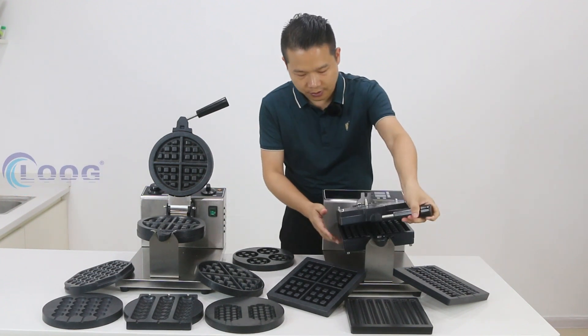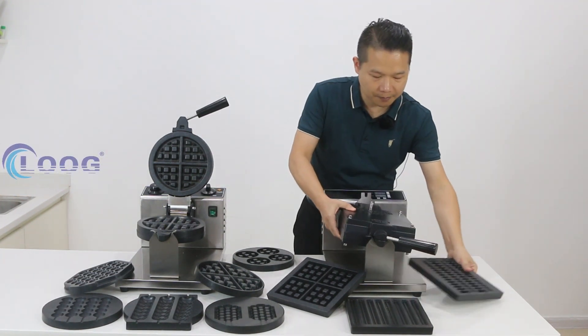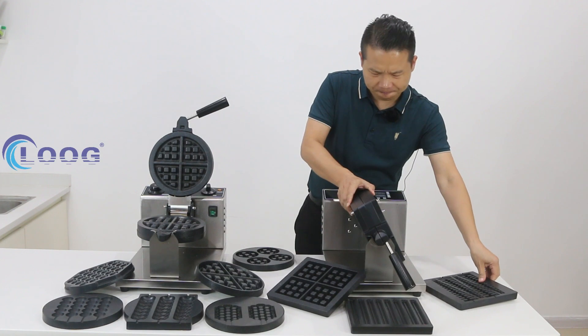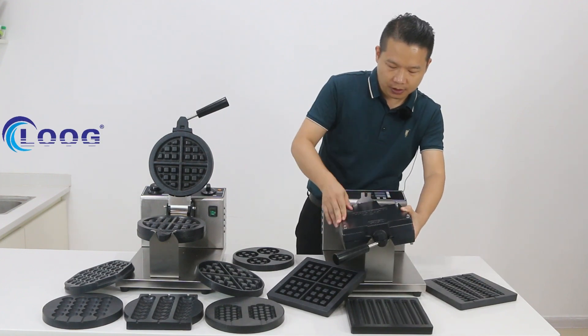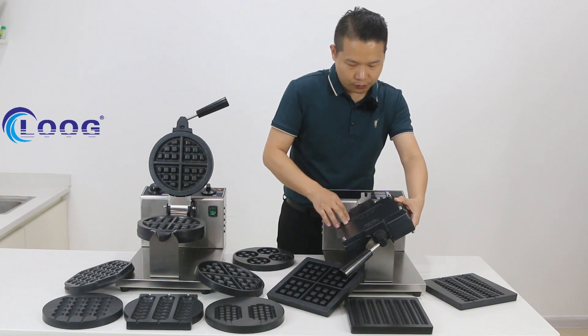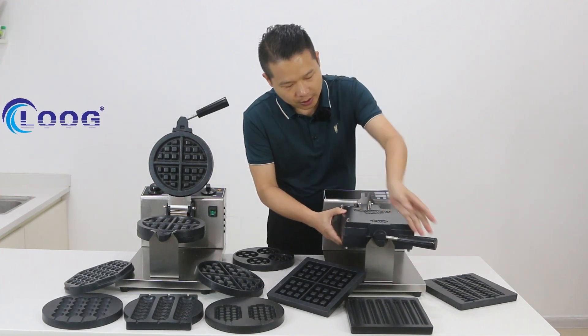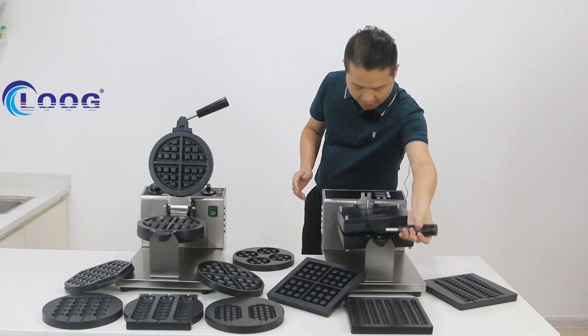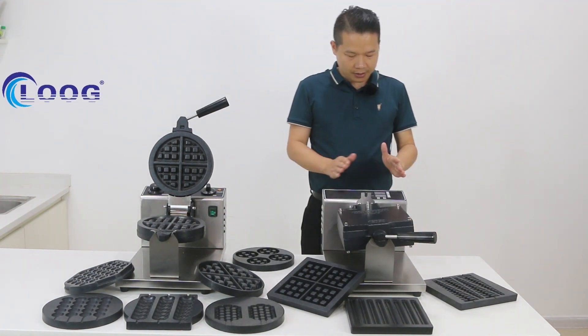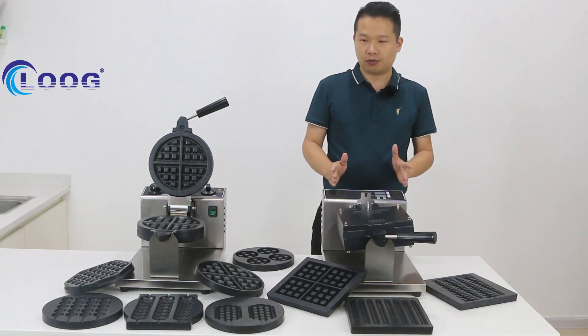Fix it again and then you can use the bottom plate the same way. You can see here it also has four screws — the same process: remove these four screws and you can choose a new plane. This machine also has two parts: one is the digital control, and one is the temperature control.